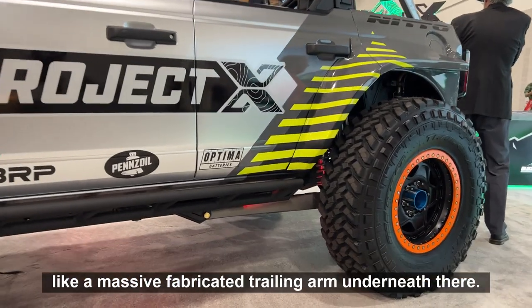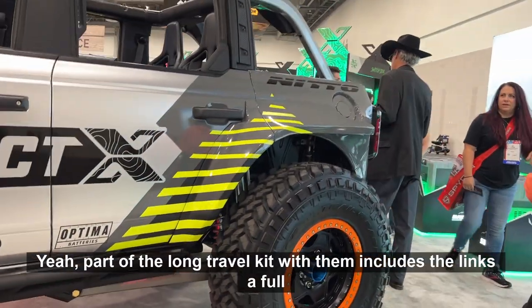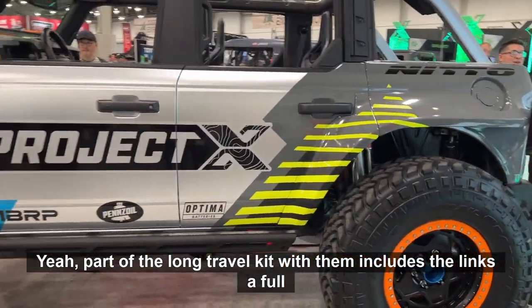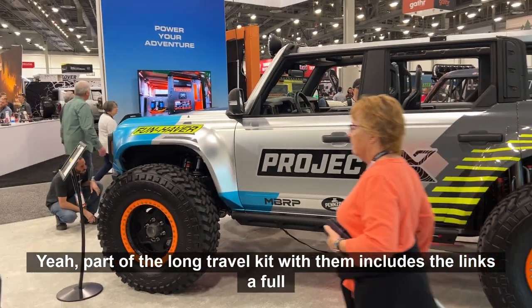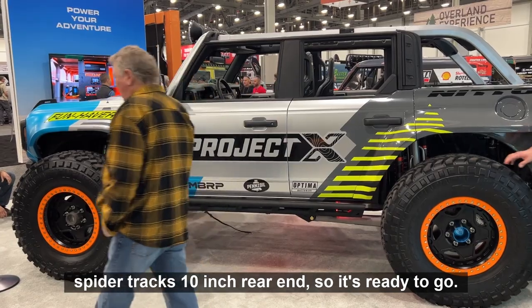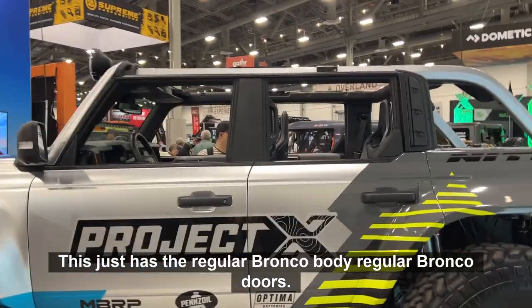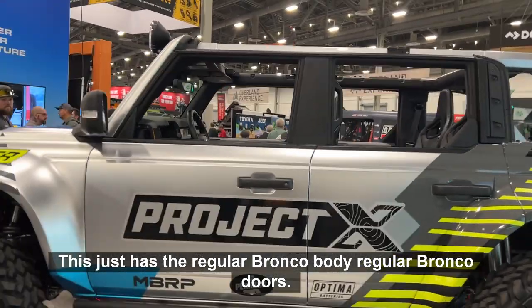And it looks like a massive fabricated trailing arm underneath there. Yeah, part of the long travel kit includes the links and a full Spyder Trax 10-inch rear end, so it's ready to go.